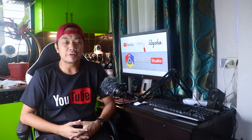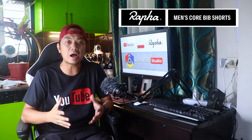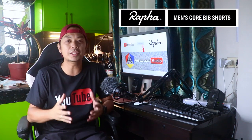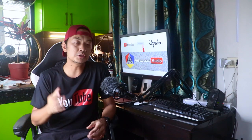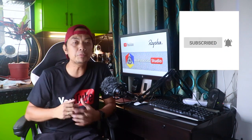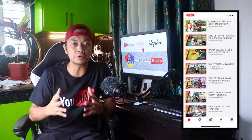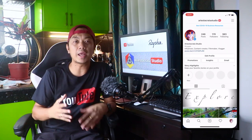Hey guys, this is Aris Manalad from Aristocrata Studio and welcome to the Rafa Core Bib Shorts Cycling Review. Before we get started, please make sure you already subscribe to my YouTube channel and click that bell button to keep you updated for more cycling related videos. Also please follow me on Facebook, Twitter and Instagram.